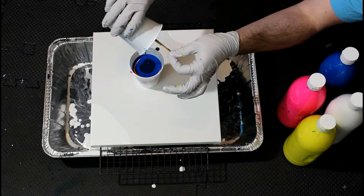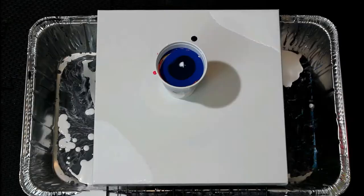You'll see I really tried to make blue the star of this piece by using two different shades of blue, but the bright magenta and yellow-orange quickly took over.